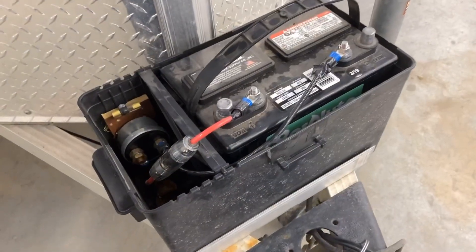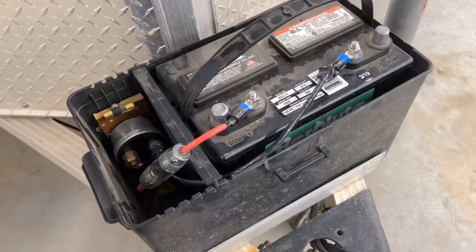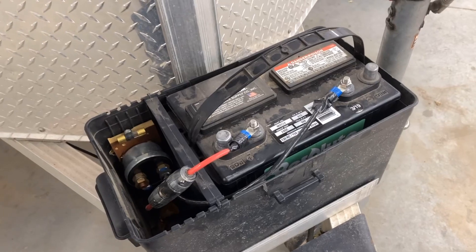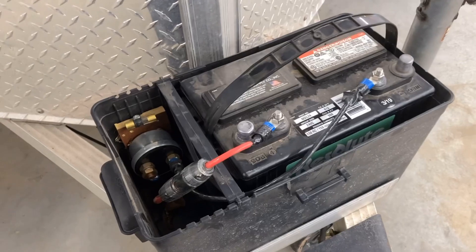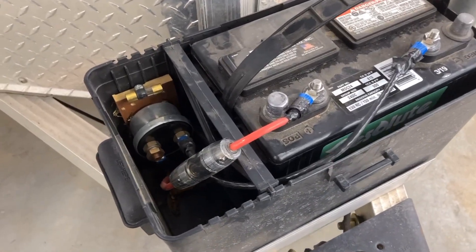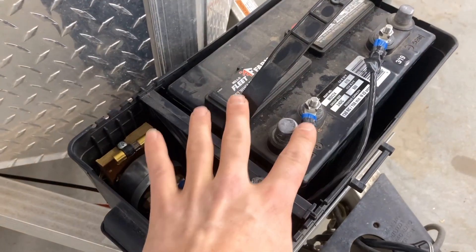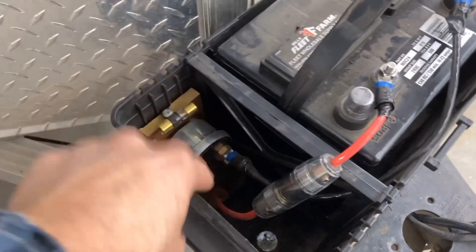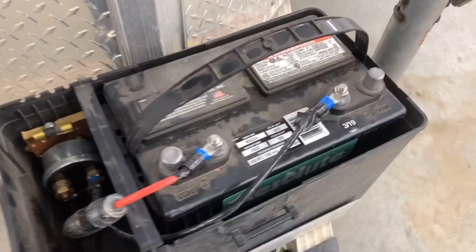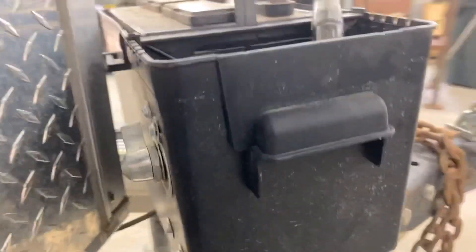The connections for the battery are four-gauge wire I bought at Home Depot. They sell it by the foot, so it's easier to get the lengths you need without buying an entire roll. I got red and black four-gauge wire. On the positive side I've got a ring terminal, and from there I have a 60-amp inline fuse. That wire goes out the bottom of the case, down along the tongue, and then up into the trailer.